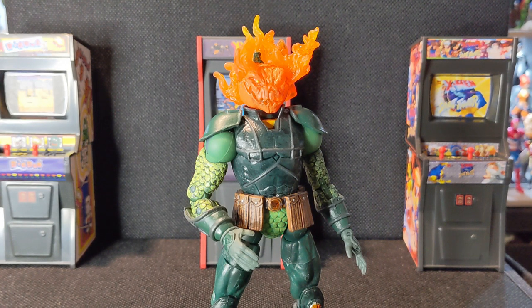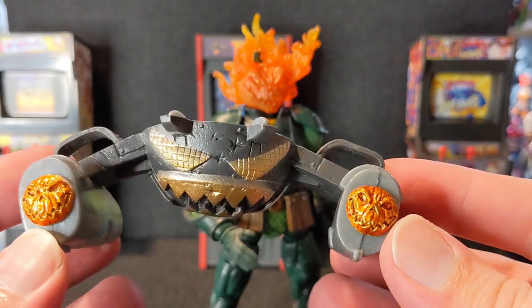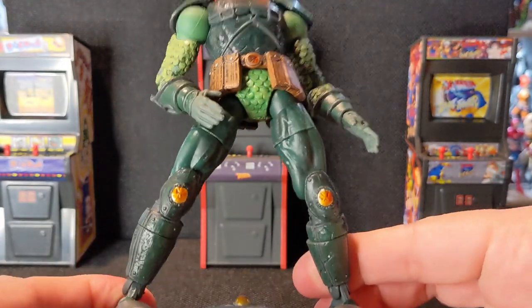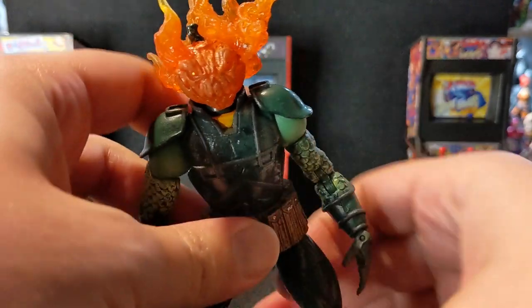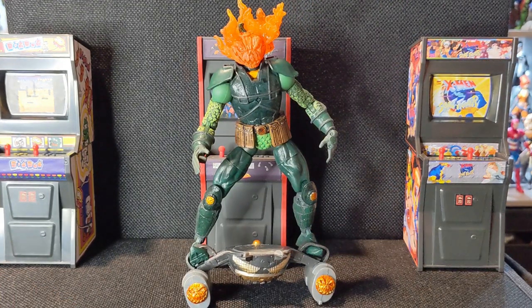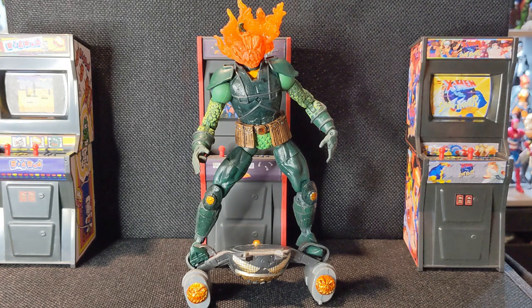Taking a look at accessories — starting with the Spider-Man Classics Jack-O-Lantern first. He came with this awesome, very stylized glider — a goblin glider — with pumpkins and a face on it, and he fits on it just so well. As I said, there are ankle rockers so you could easily get him to fit and curl the toes up with the toe articulation to help lock him in place. He looks really good on this glider, if a little back-heavy, so you kind of have to lean him forward. He also came with very large pumpkins he could throw — I couldn't find mine, but I'll put a picture on screen.